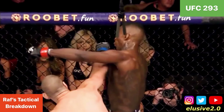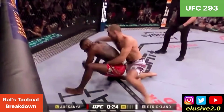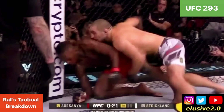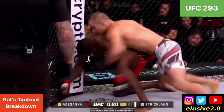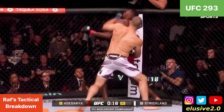Straight punches beat looping punches — you saw that a lot in this fight with linear shots from Sean, whereas Izzy was coming wider with a longer distance to travel, and Sean beat him to the shot as a result. That was the shot that dropped Izzy. As soon as it did, Izzy scooted towards the fence line, anticipating a potential takedown — he always defends takedowns better along the fence line — but instead it was ground and pound. Strickland got through with a number of clean shots, and to Adesanya's credit he rose to his feet and absorbed a lot of these flush around the side of his guard.